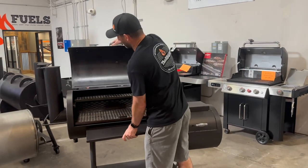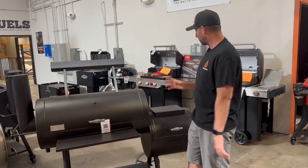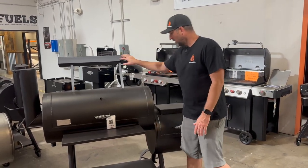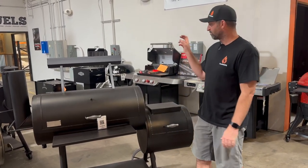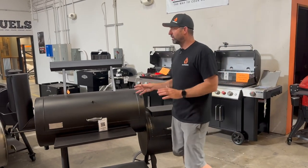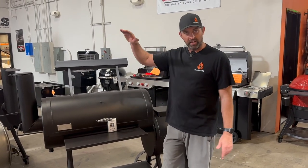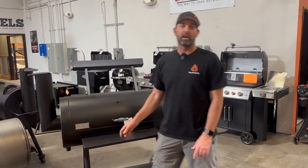What you don't get with the Brazos, as you can see, is no temperature gauge — we will have temperature gauges for them shortly. This is the DLX model, so you're getting the counterweight and that second shelf. Where this kind of falls short for me is it needs a longer stack. We're actually making a stack extension that will get this to draw better, harder, stronger. We're also going to have a thermometer kit that will let you relocate the thermometer as well as add a pro port on that side.